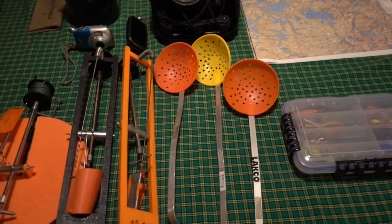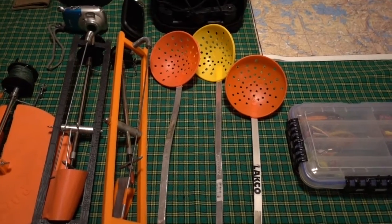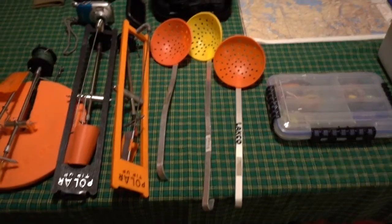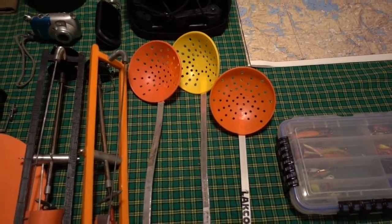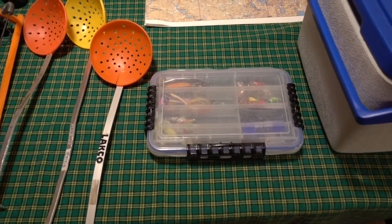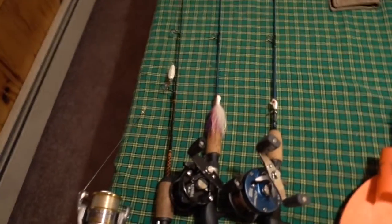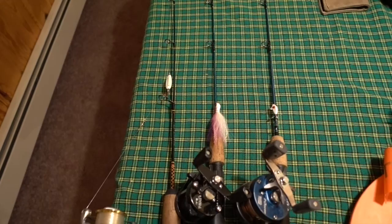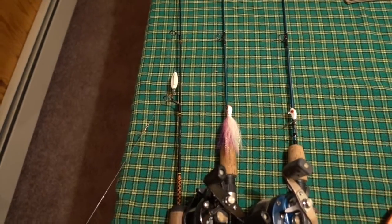Ice scoops — I bring a lot of ice scoops. One sits in the middle bucket and then two float around for scooping ice out of holes. I don't like to bring just one because then you're always looking for it, or if you're fishing with a couple people, someone else always has it. Little tackle box — I don't bring a ton of tackle. I kind of know what I like and what works. Those three lures I have over here on these rods, I use 95% of the time. Add an airplane jig and those would be the four lures I use almost every single time I fish for lake trout up here in the winter.